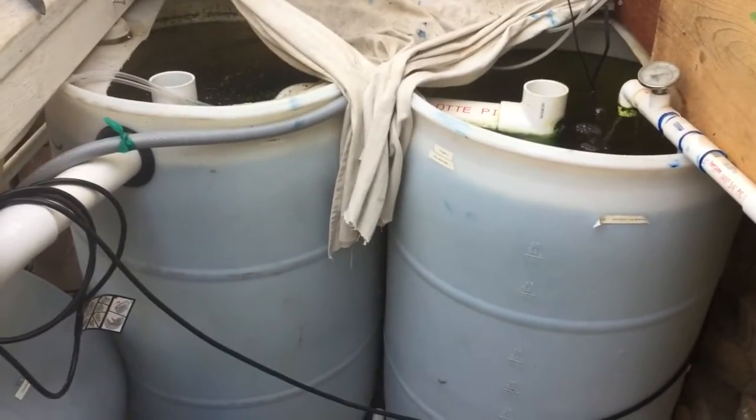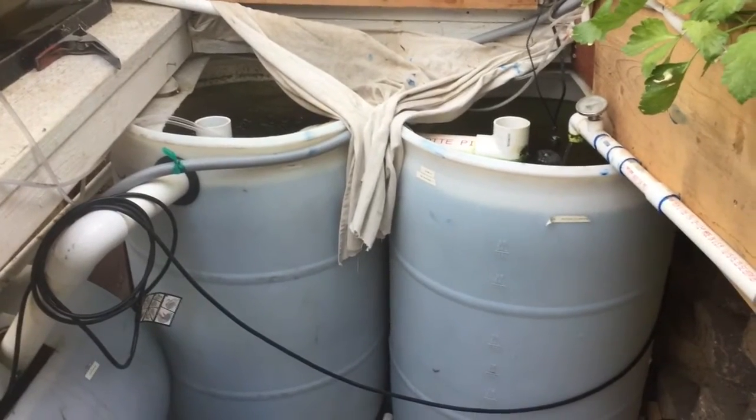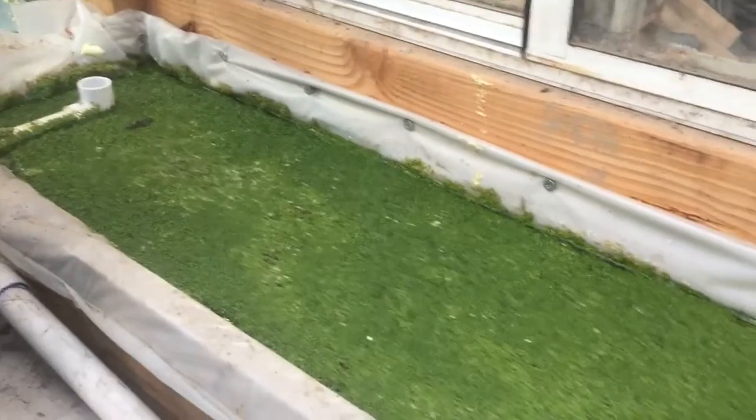I think I'm going to end up ripping these out and putting in a 275-gallon tote underneath — I'll get a lot more fish that way. We have the two grow tanks with babies and a mated pair. Anyway, the duckweed is right here in this small shallow bed.